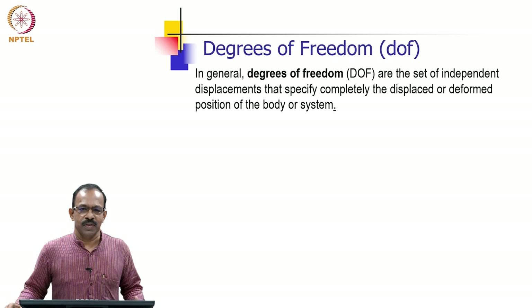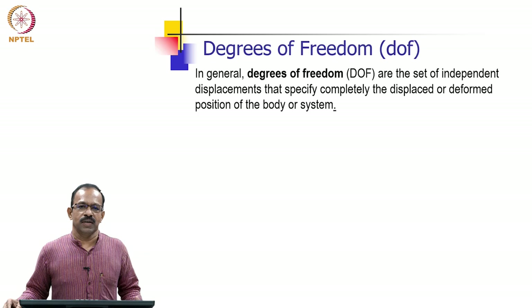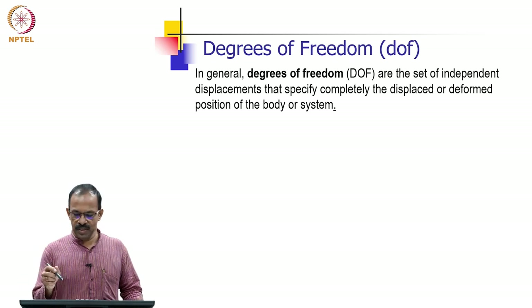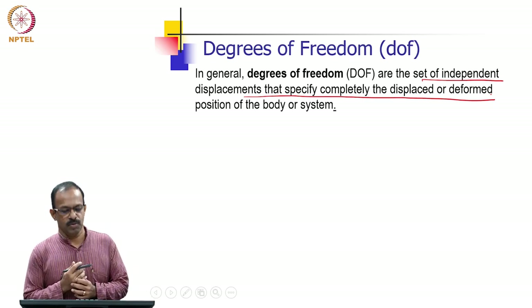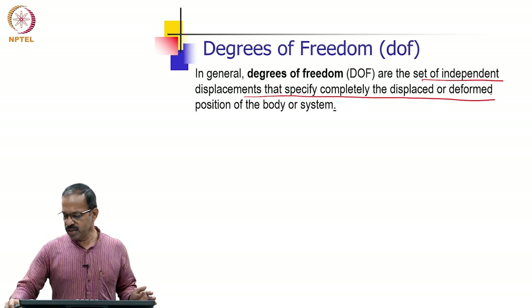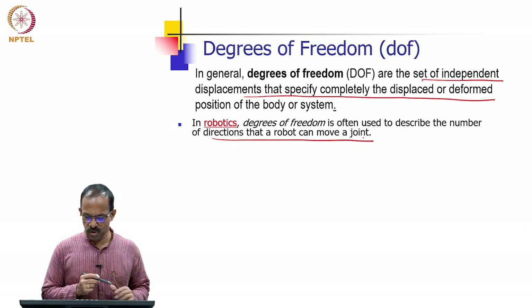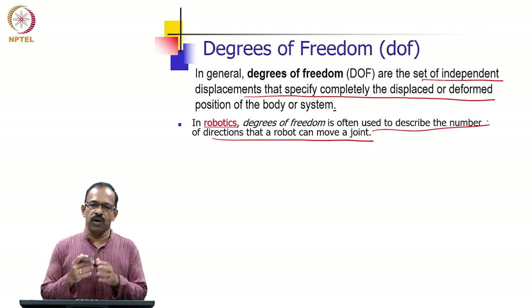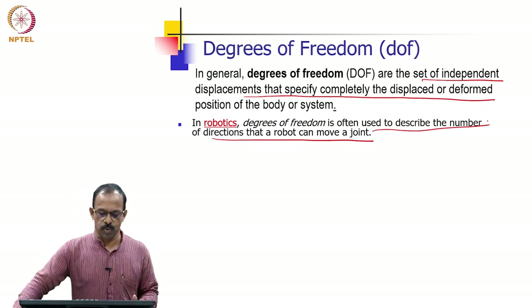Good morning, welcome back to the discussion on robot kinematics. In the last class we briefly talked about degrees of freedom. In general, degrees of freedom are the set of independent displacements that specify completely the displaced or deformed position of the body or system. But in robotics, we define it as the number of directions that a robot can move a joint.